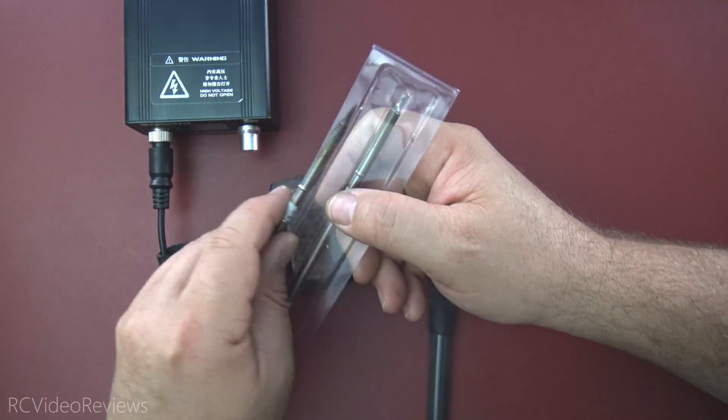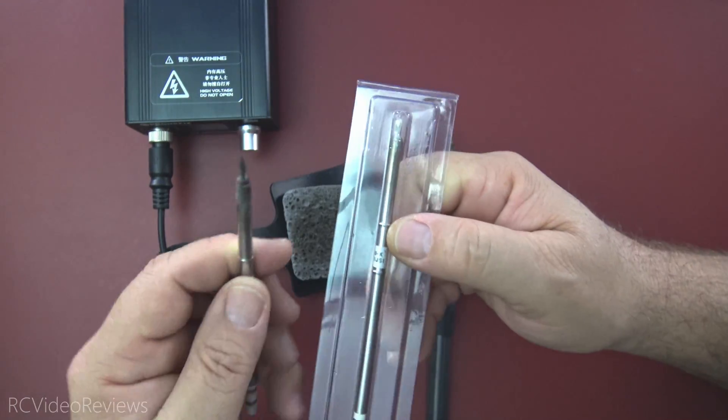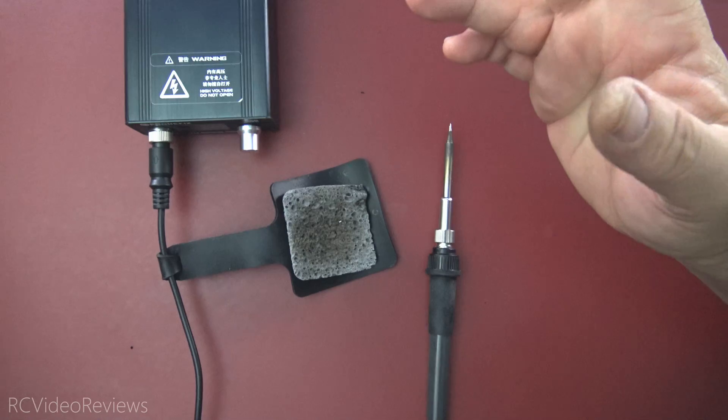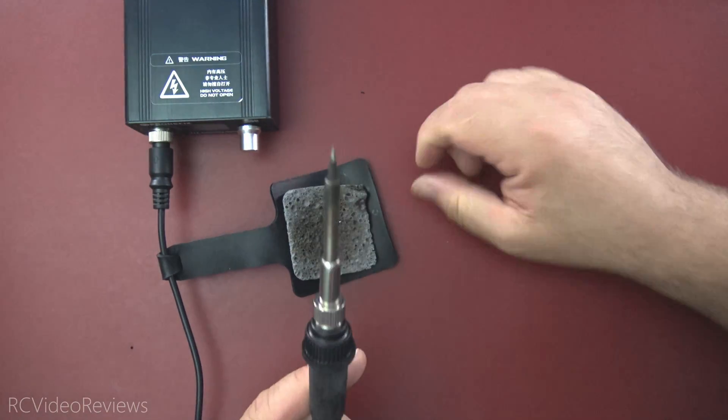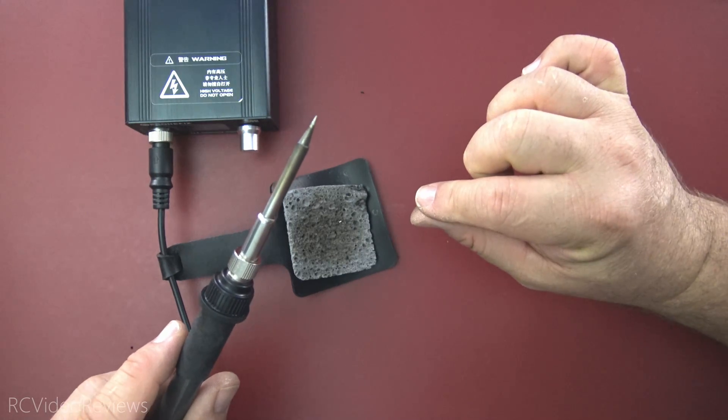They also have a variety of tips on their website. I've done some testing with the other tips — this is a little chisel tip, and this is another pencil tip. So there are all kinds of options depending on your needs. I've got a pencil tip in there because we're going to do some small electronics work tonight.